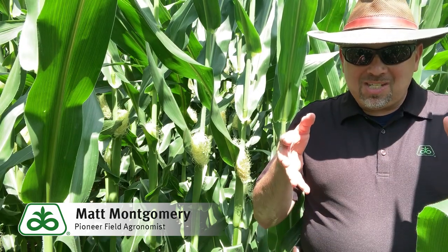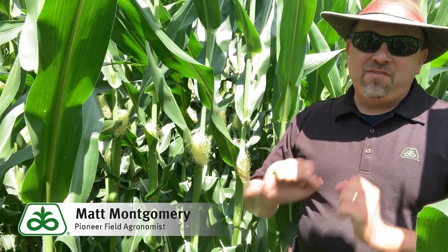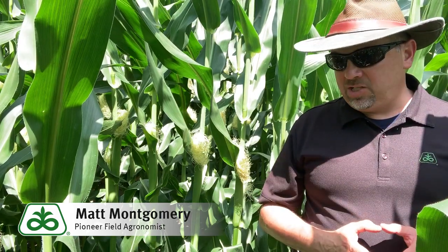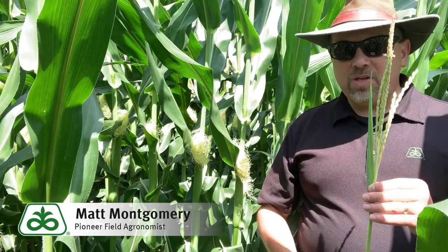That's the process that gets us to this essential step of kernel formation, and as we've said before, this is an incredibly delicate period of time that we have to manage very well. Now I want to focus this time around on the male portion of the plant. This plant produces these unique structures that we call tassels.